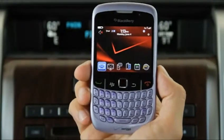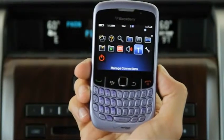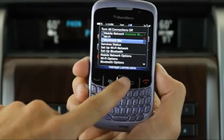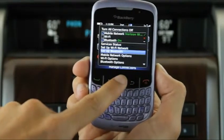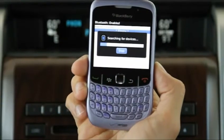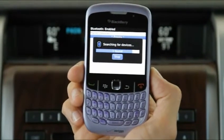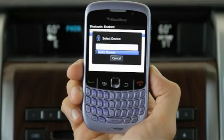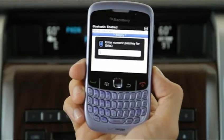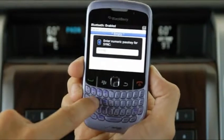To pair your BlackBerry device with Sync, select Menu, then Manage Connections, then Set Up Bluetooth. Search and look for Sync under 'Select Device.' Select Sync to enter the numeric PIN number provided by Sync. Press the track pad button on your phone and enter the PIN.